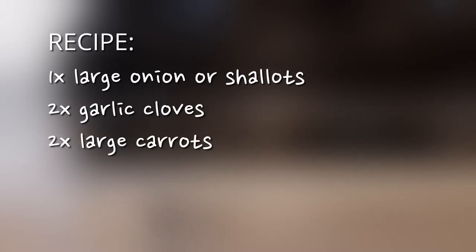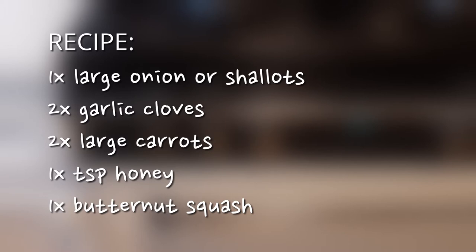For this recipe you'll need one large onion or some shallots, a couple of cloves of garlic, a couple of large carrots, a little honey and one butternut squash, plus a little salt and pepper.